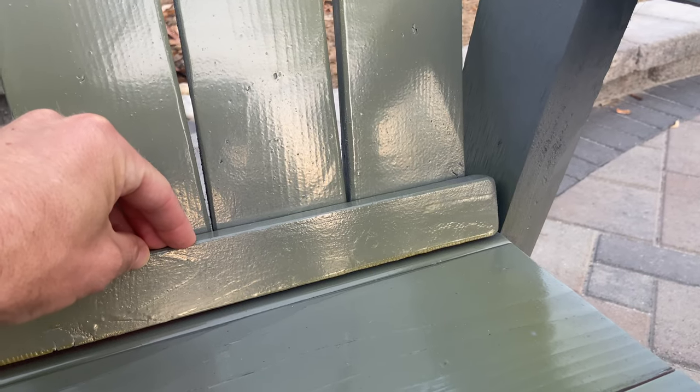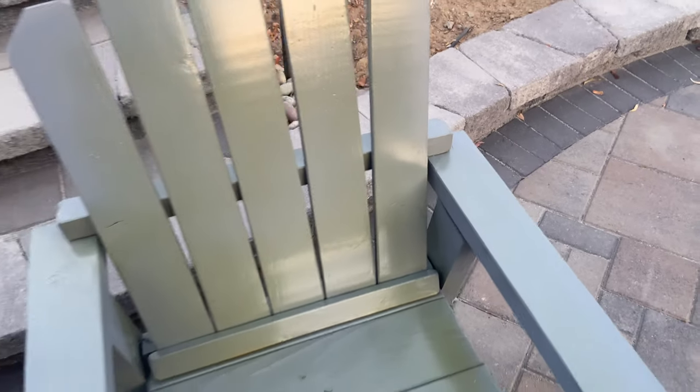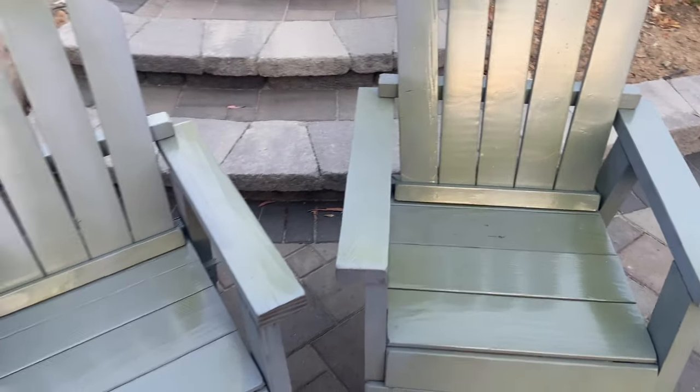The great thing about a stainable wood filler is that if you're planning on staining something, it can be absolutely wonderful — you can fill these wood holes with no visible effects. You might want to keep some wood holes if you're not staining, but if you are staining and want a more robust and professional-looking finish, look at how great a job it does. If you like this video, please hit that like button, subscribe for future content, and we'll see you next time. Thank you so much.